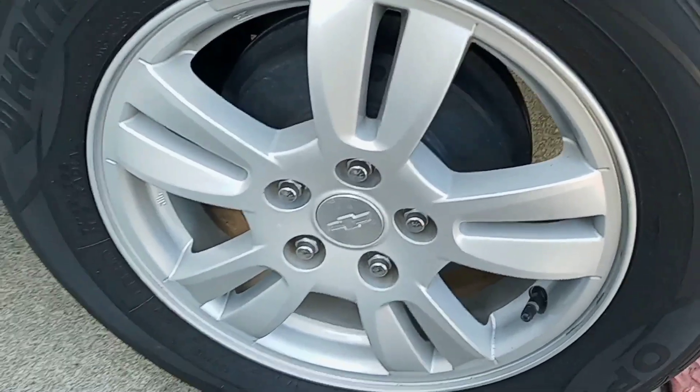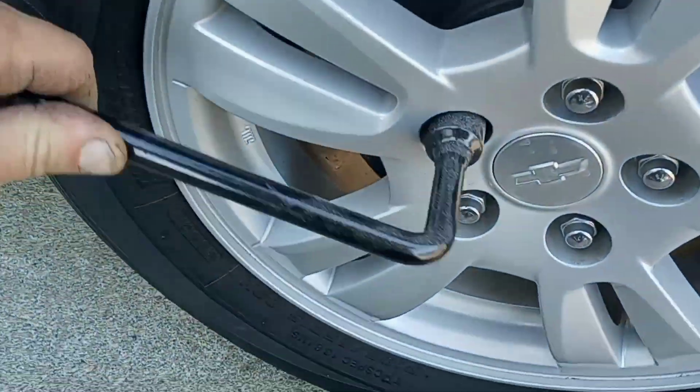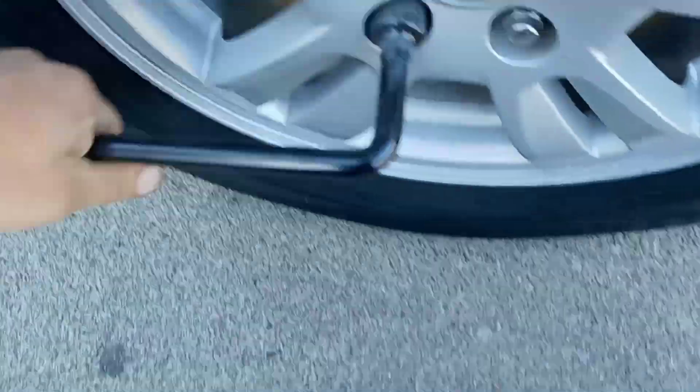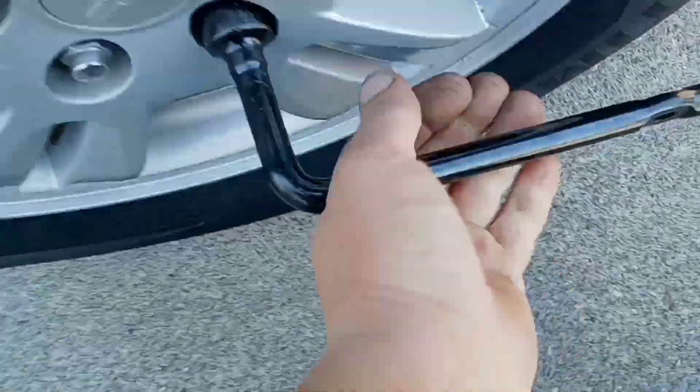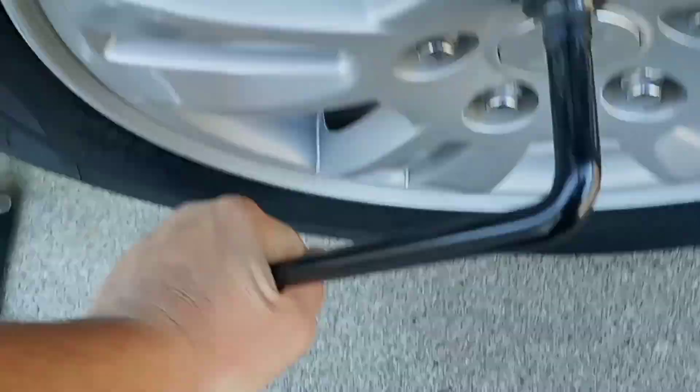Before jacking up the car, it's important to break the lug nuts free first. Don't take them all the way off, just break them free. Remember: righty tighty, lefty loosey.